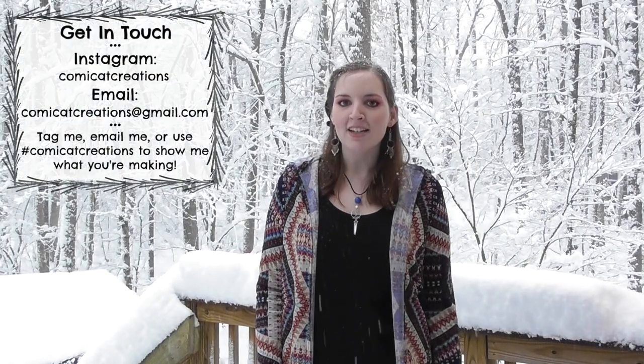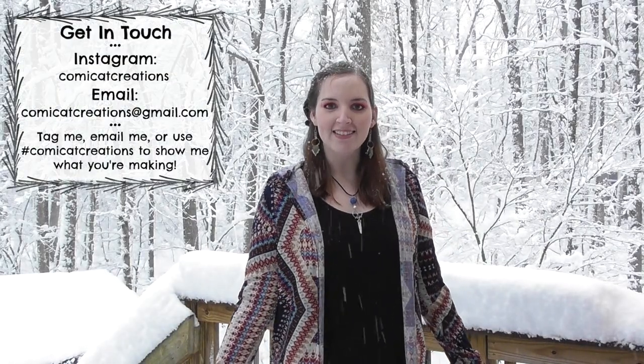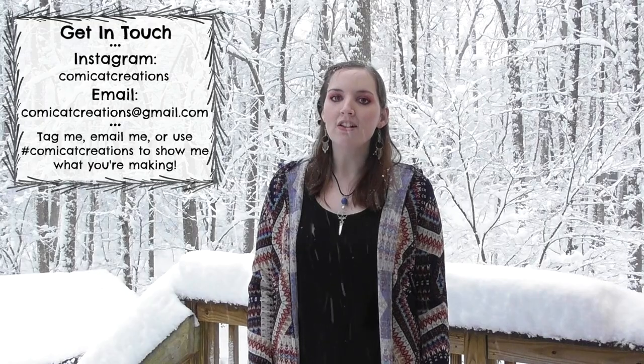Hi everyone, my name is Monica and welcome back to my channel. In today's sewing tutorial I'm going to be teaching you how to make this long open cardigan that has a hood on it. I recently had a request for a long flowy cardigan, so this is what I came up with. I hope y'all enjoy this tutorial — if you do, please give it a thumbs up and subscribe so you don't miss out on any more easy-to-sew tutorials.